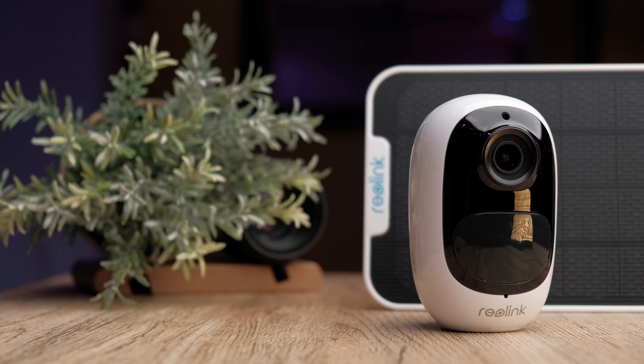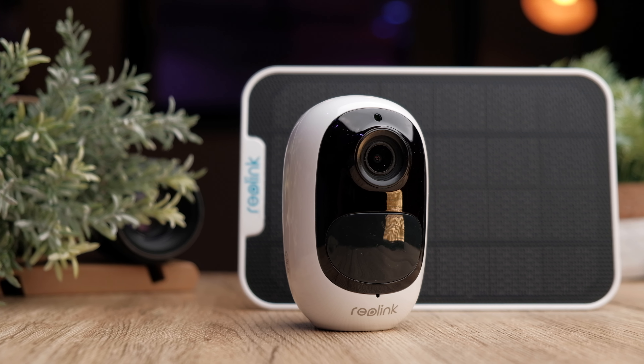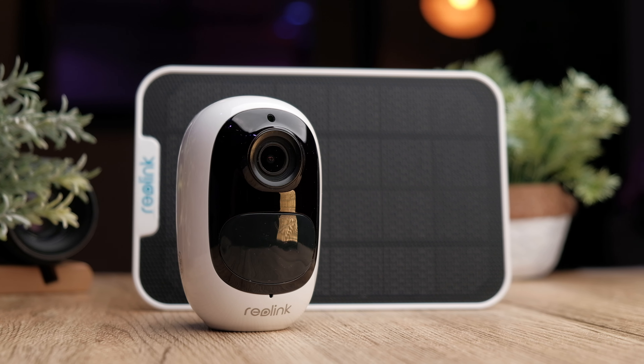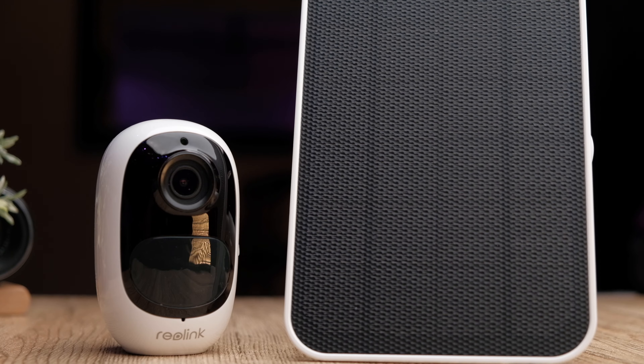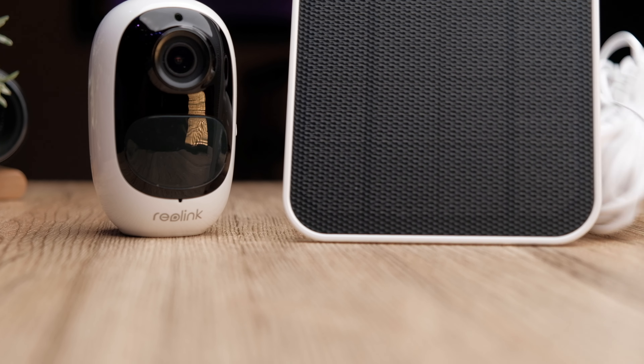For an additional $27 USD, Reolink also sells a solar panel to give you unlimited free energy to power your camera. This is one of the nicest solar panels I've seen — it has a very nice texture to protect it from corroding in the weather. It's a very high quality product by Reolink.